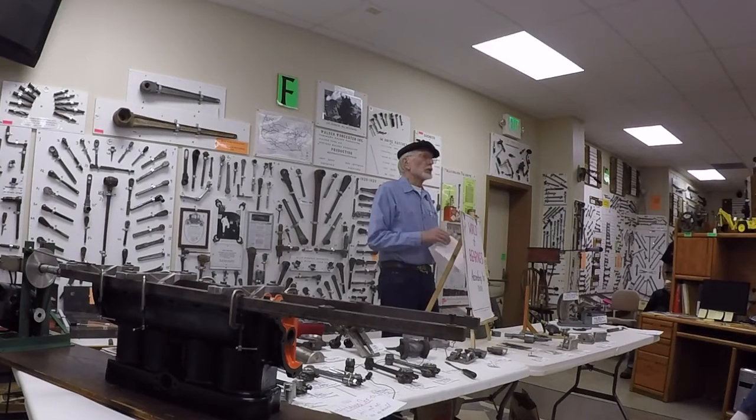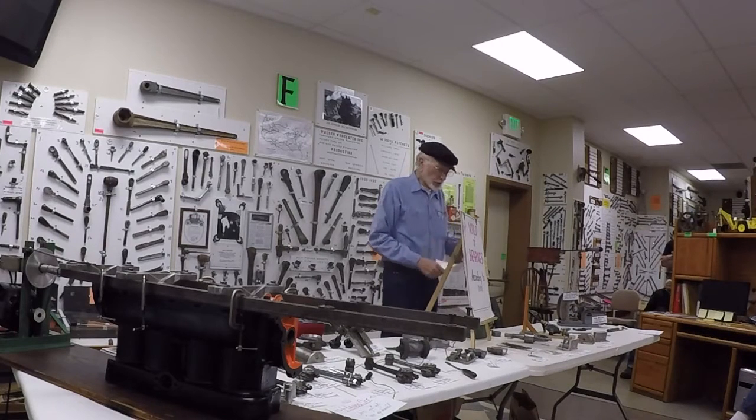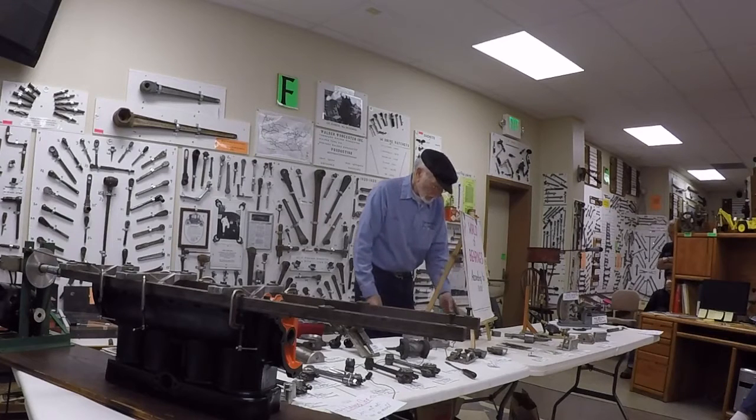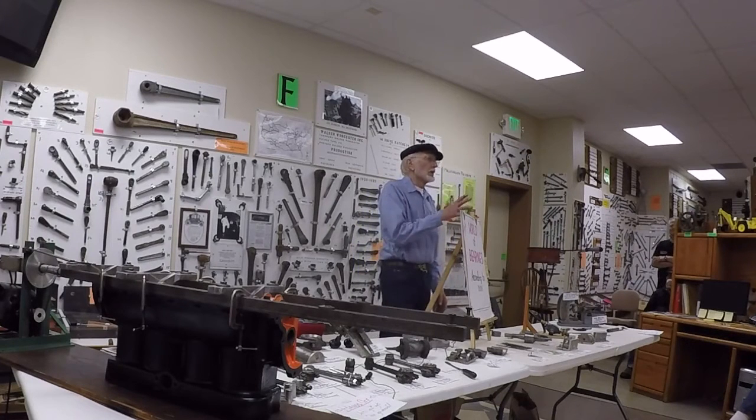When I'm doing serious finish boring, I try to maintain 70 degrees in the shop. In the wintertime, that takes a little doing - it's out in my garage. Summertime, I bore in the morning and then quit. I keep an eye on the thermometer - when things get hot, they swell up.